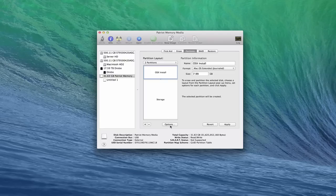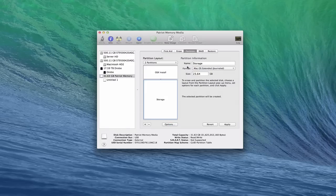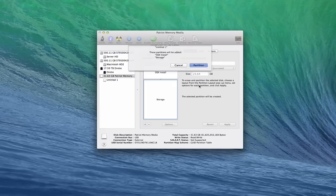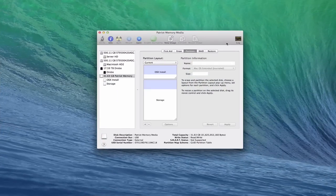I want to go into the Options here and make sure it's the GUID partition table, because that's what I need to make it bootable. I'll check it on both partitions just to keep them the same. I also want to make sure it's OS X Extended Journaled. Then from here all I've got to do is click Apply — it's telling me it's going to partition the drive, so I'll click Partition. Now it's creating those partitions and setting them up. Pretty soon I'll see two partitions under my USB stick. The two partitions are already set up, so we're ready to go.